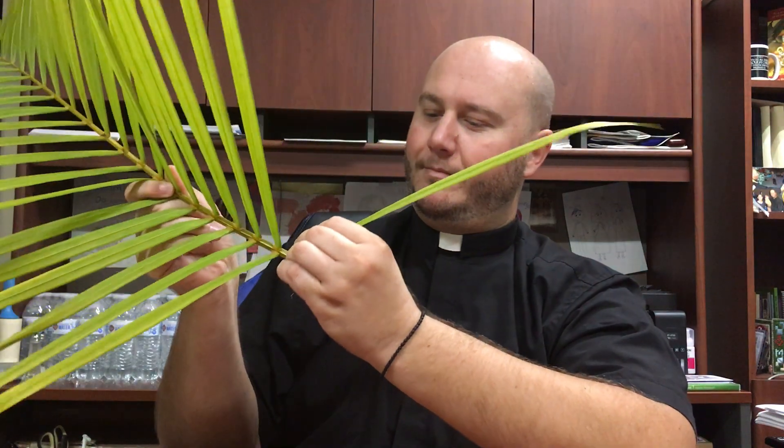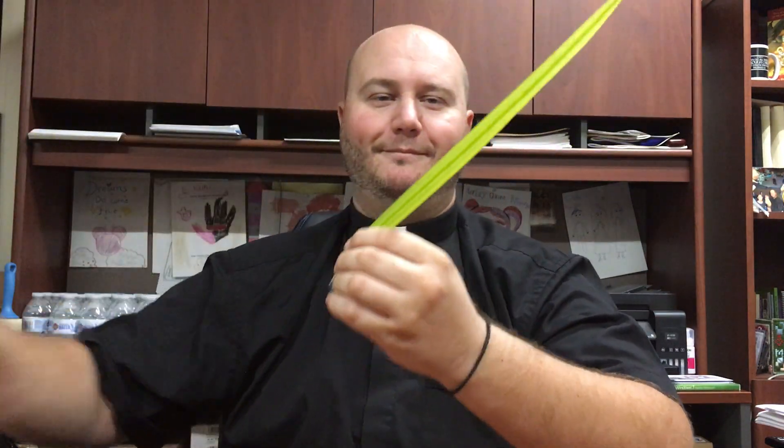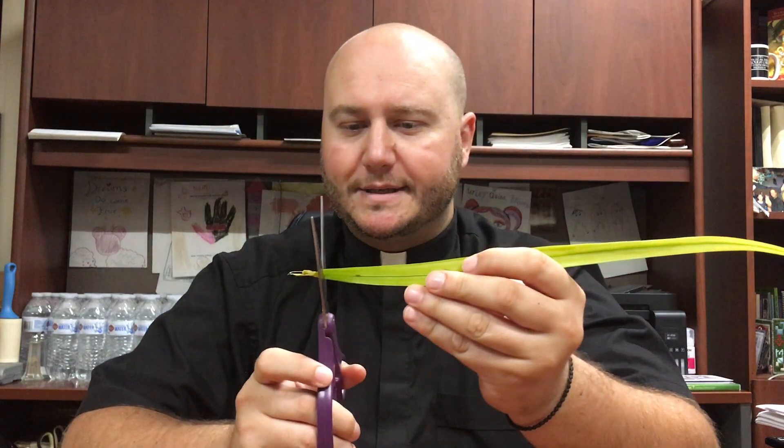So, it will look something like this. We'll get the first part of the Palm — one leaf. We'll cut a little bit of the edges, so we'll cut the first edge here, and we'll cut a little bit of the tip.